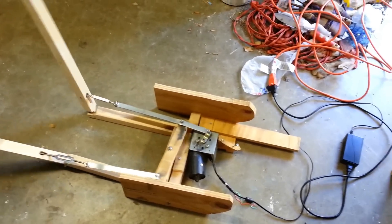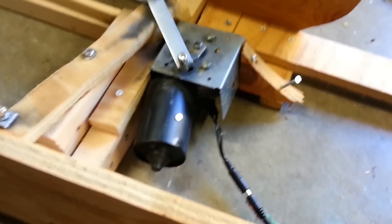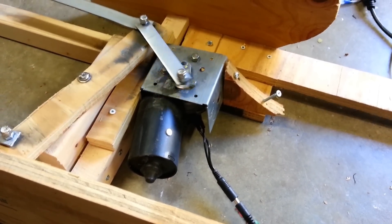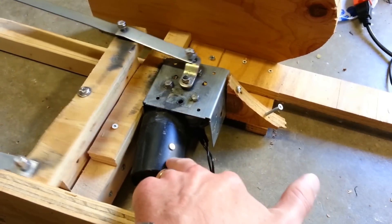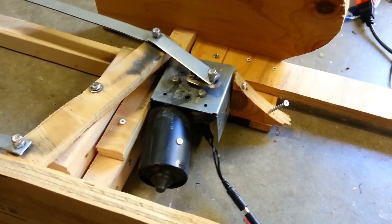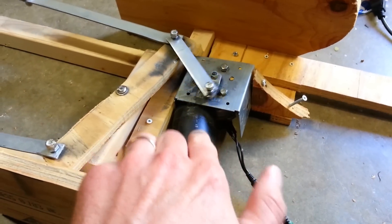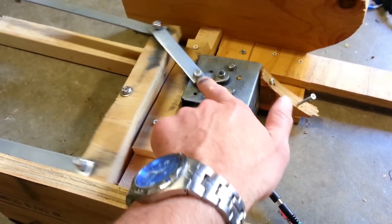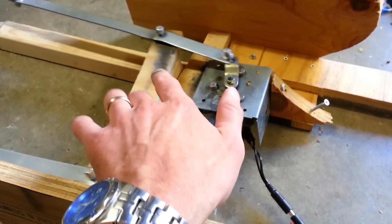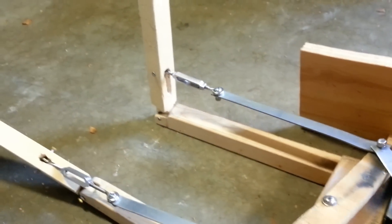In order to power this thing I have a windshield wiper motor down here. This is one of the most common ways people animate their Halloween props — the haunted house home builders out there. This is relatively cheap. I bought it on monsterguts.com. You can also buy it on frightprops.com and some other ones out there. I have this attached to a nice box to hold it steady. This thing turns around here, which is connected to these swivels, which are half turnbuckles that connect to the legs.